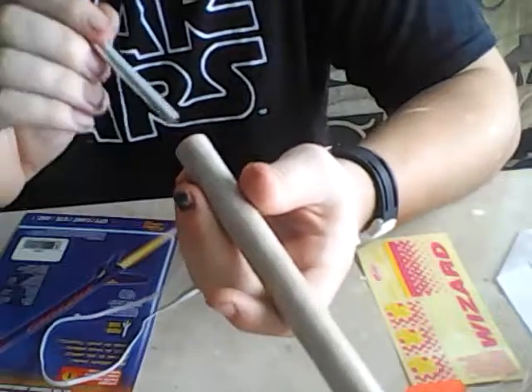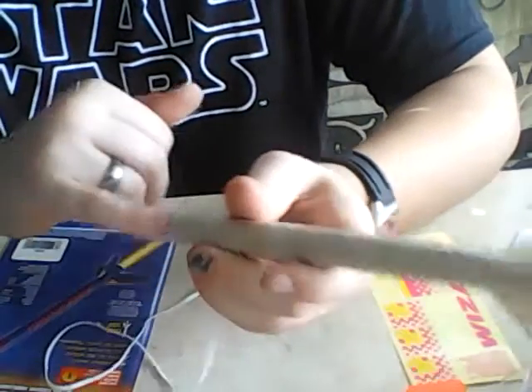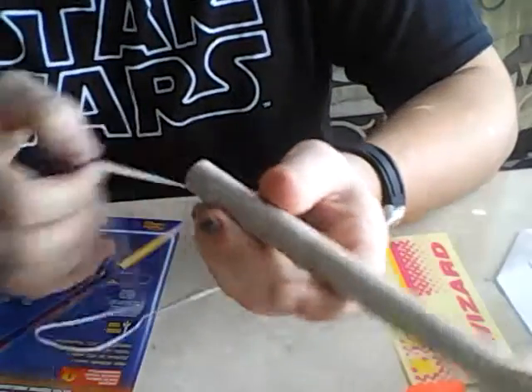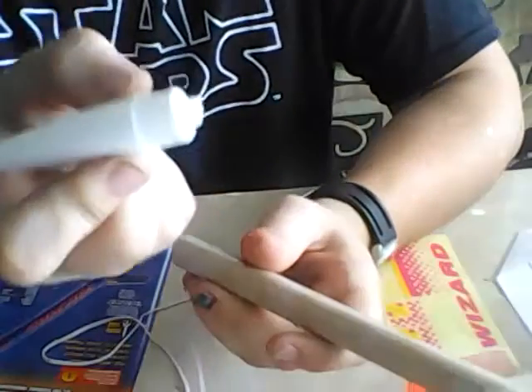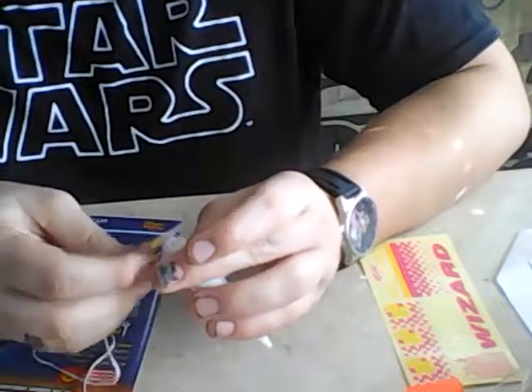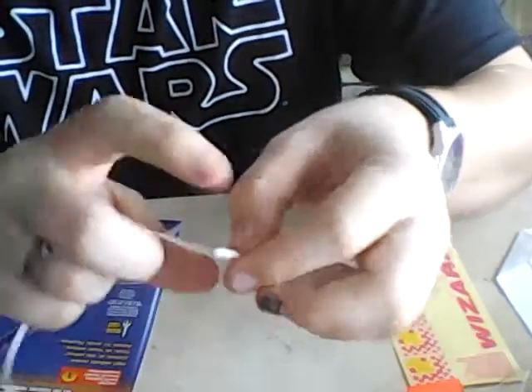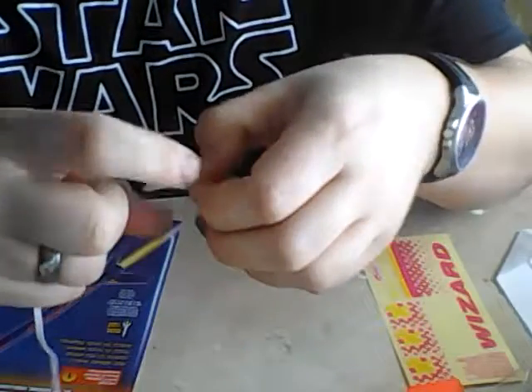You want it up towards the front of the tube, but you don't want it right flush with the end of the tube because you're going to need room for your nose cone. Now that's in there — that's got to dry, and it doesn't take long. So while that's drying, you want to tie your shock cord on.